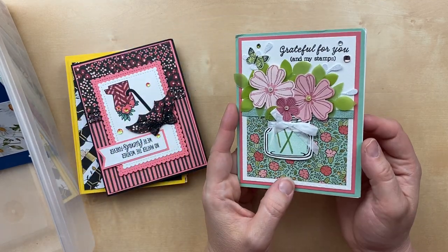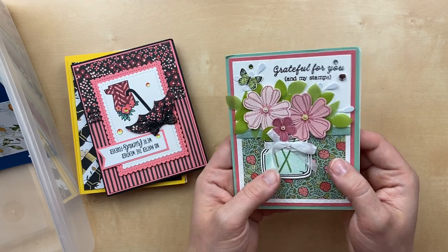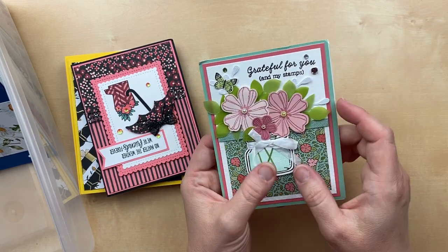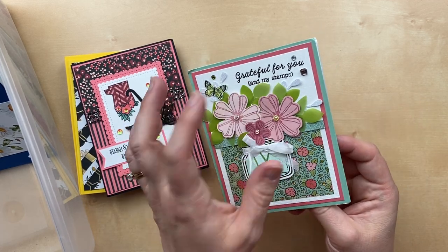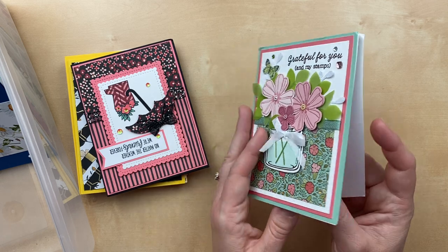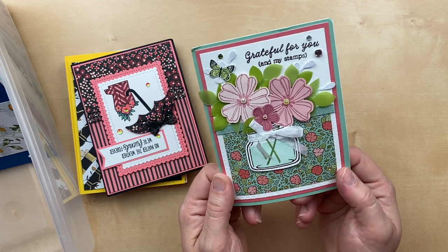Look at this one — so happy and fun! We have some punched vellum with the leaves and then the flowers. I just love all the little gems and the butterfly, so many little things going on. 'Grateful for you and my stamps.' It's so true. Mary Fudge sent this one in — what a great card, Mary, I love it.